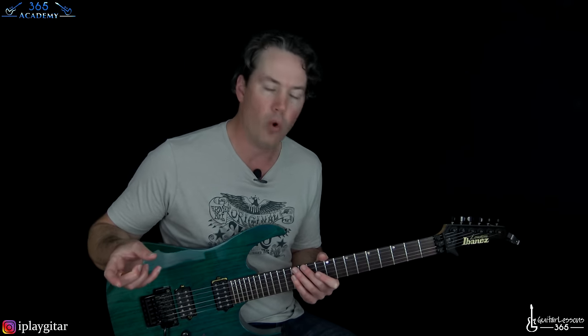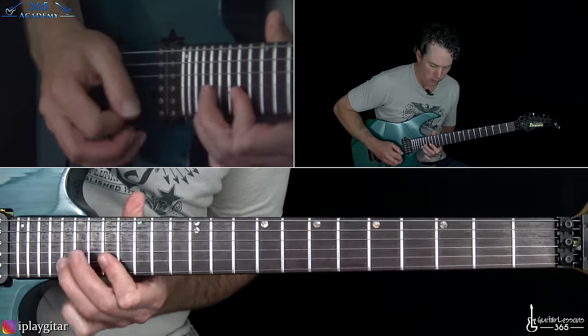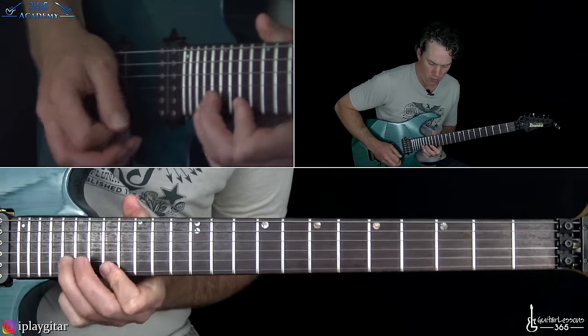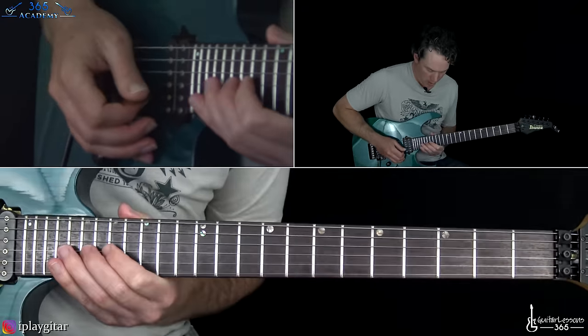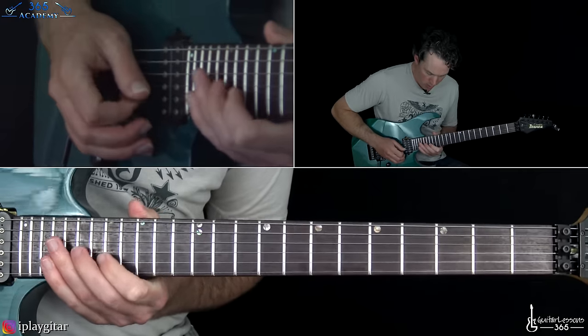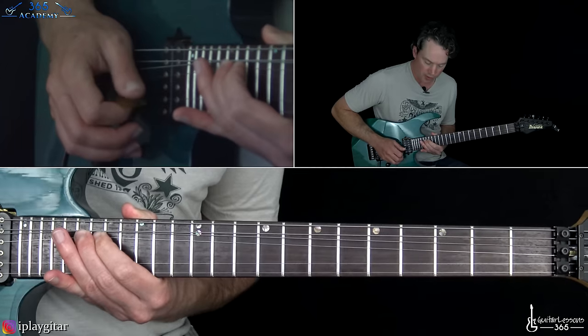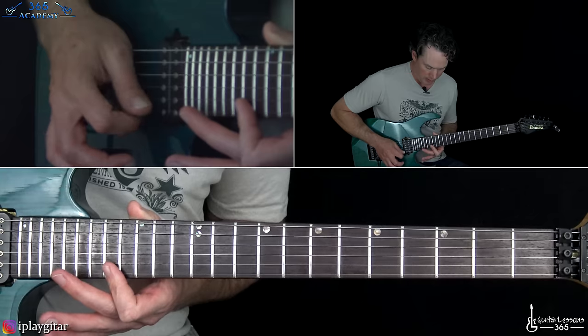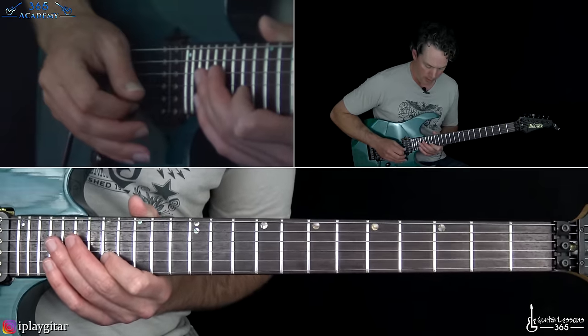And then we have our first lead break — Kirk Hammett's first lead break at the 1 minute 21 second mark. Under this is the main riff. So you've got that going on underneath, and you've got Kirk doing this. It's kind of some bluesy stuff, actually. We're up here in A minor pentatonic. We're basically going to do this common blues lick — a bend at the 19th fret on the G string, then the 17th fret on the high E string, and then pull off 20 to 17 on the B string.